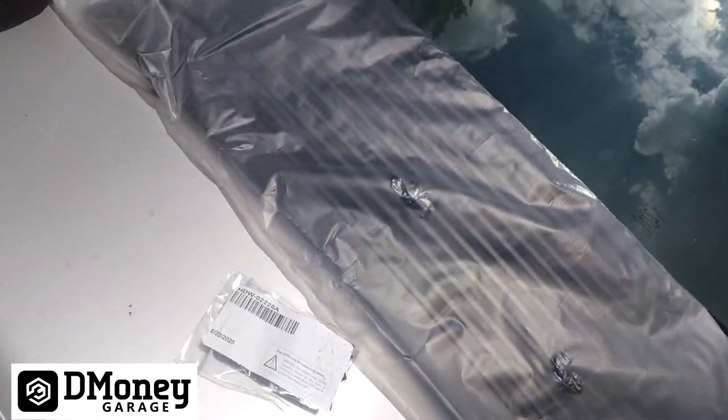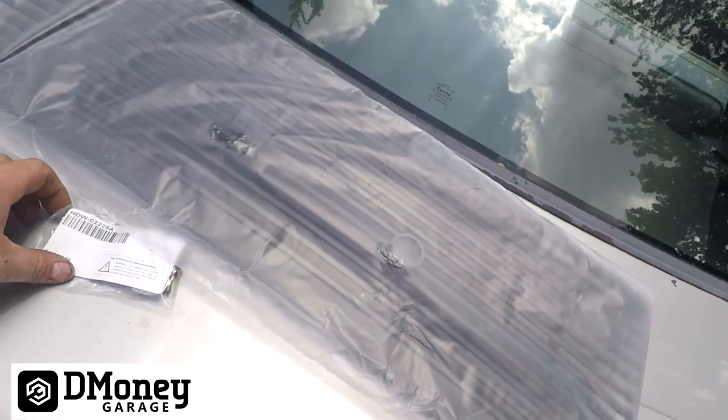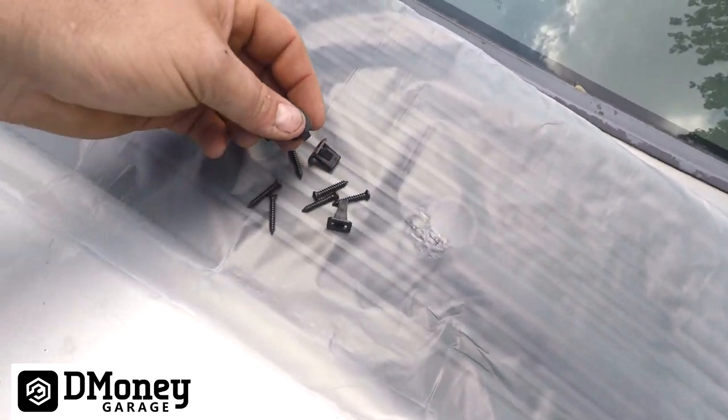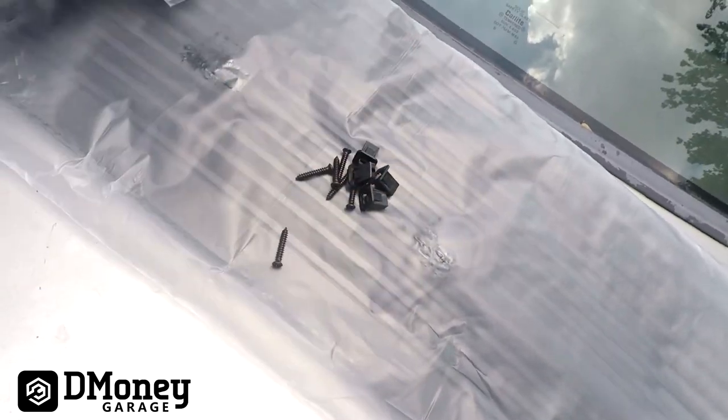Alright, so there she is. I haven't opened the plastic yet obviously, but it's in there. This one looks better than the first one I ordered — that was the wrong one. And then we have hardware here; looks like it's the clips and six screws.